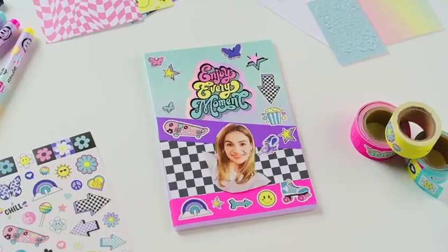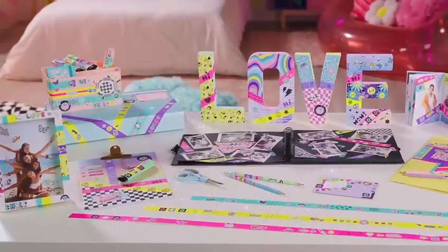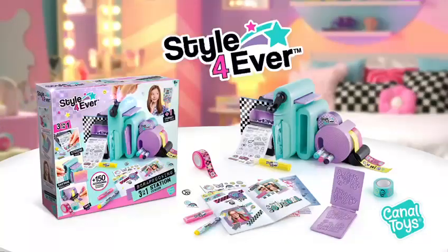Notebook, frames, letters, or more! Your imagination has no limit! Pip up your room with the 3-in-1 scrapbooking station from Canal Toys!